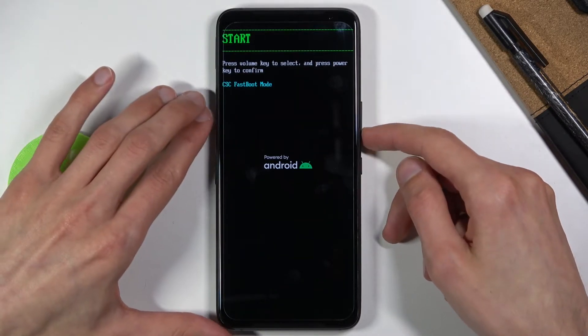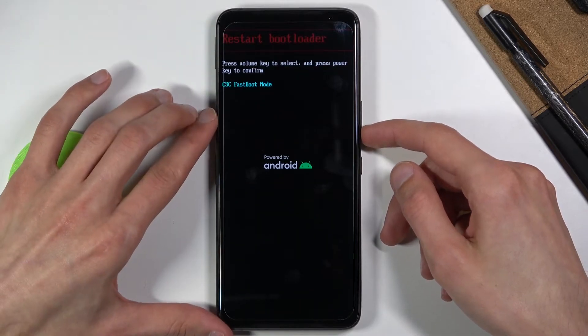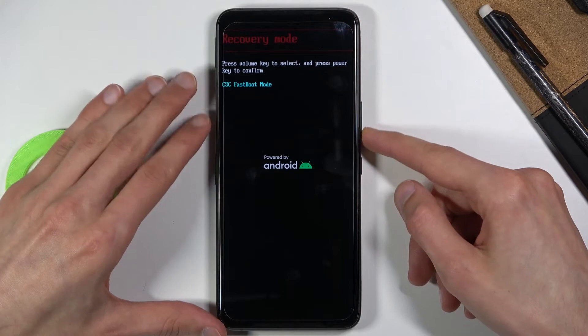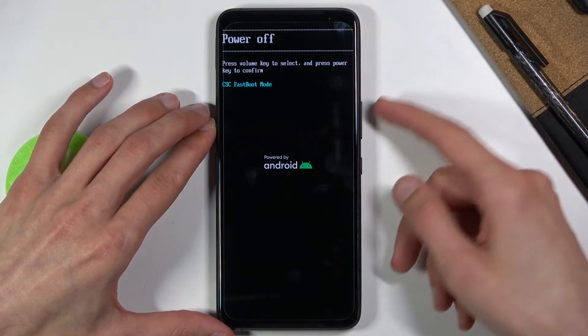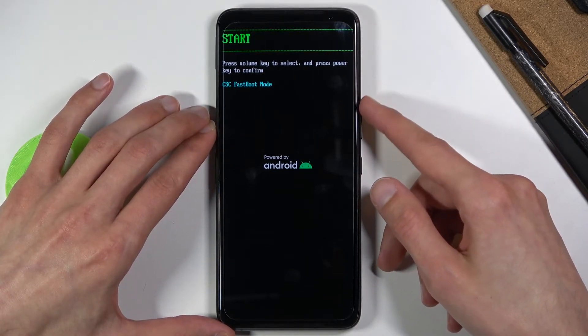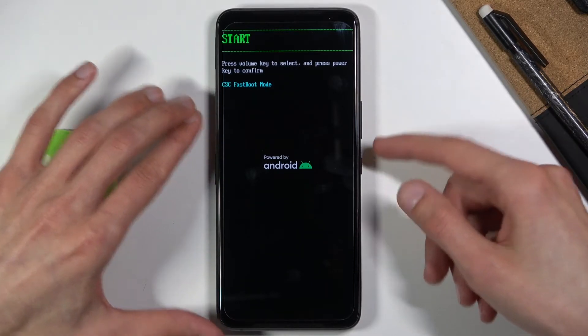From this mode you will need to use the volume keys to cycle through the options. As you can see, they will all be visible at the top. You can restart bootloader, which takes us back to where we are, recovery mode which will take us to the recovery mode, power off which shuts off the device, and start which will reboot the device back to Android.